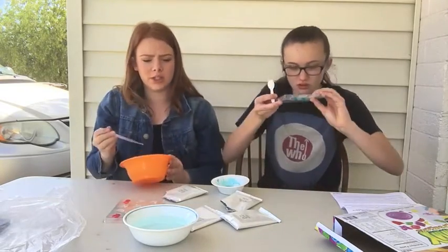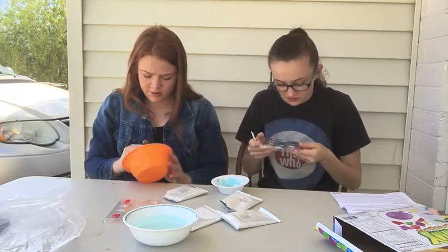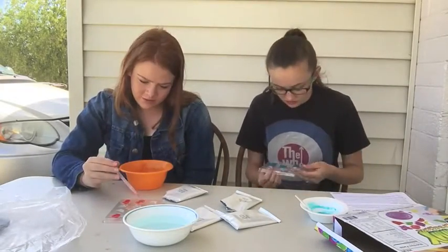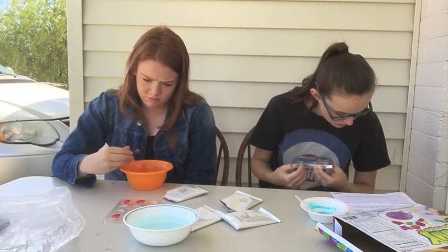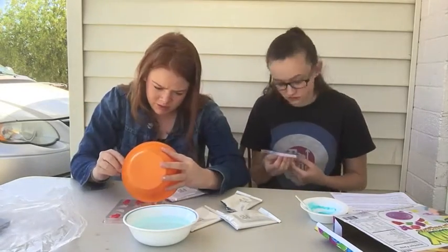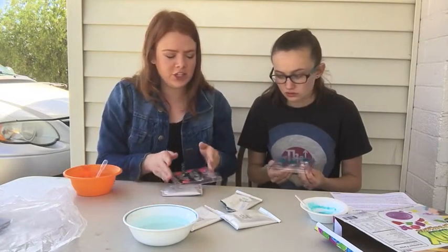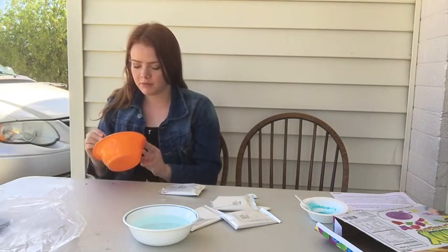Why is the water blue? You guys need to make a choice. It's okay, it's okay.